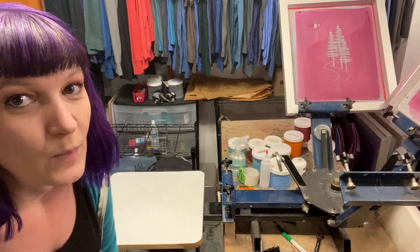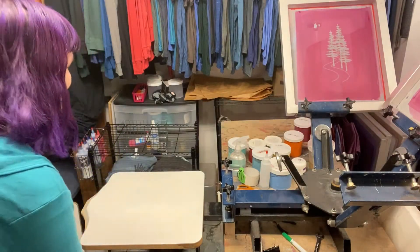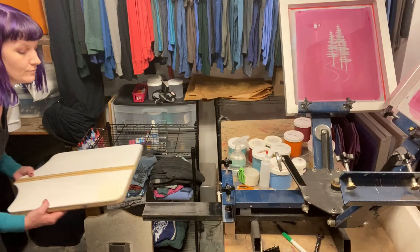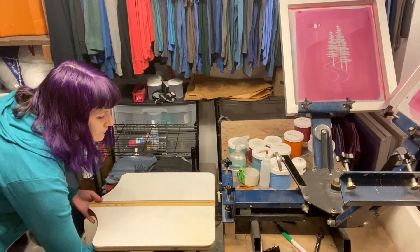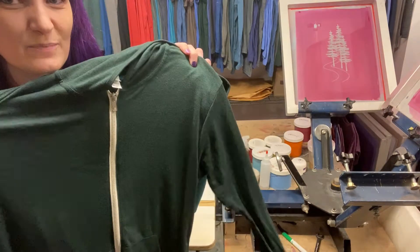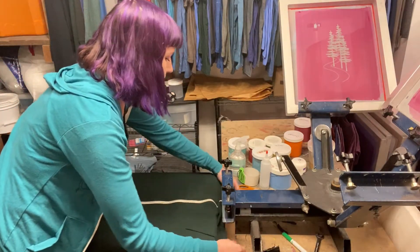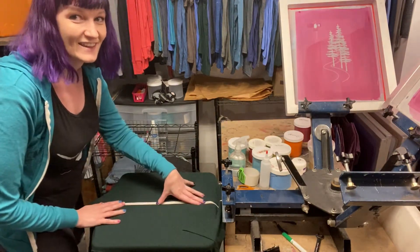The first step is to swap out the platen for one with the zipper gutter. That's better. The second step is to put our zipper hoodie on, making sure that the zipper is in the gutter.